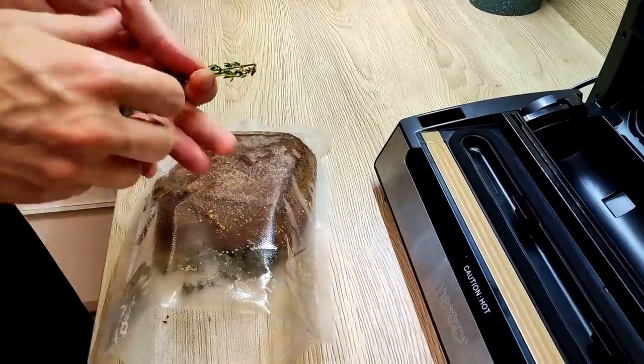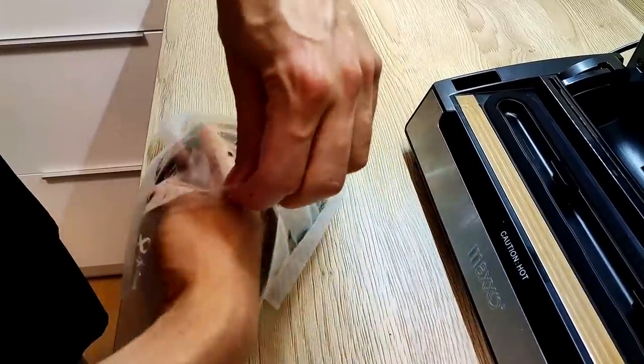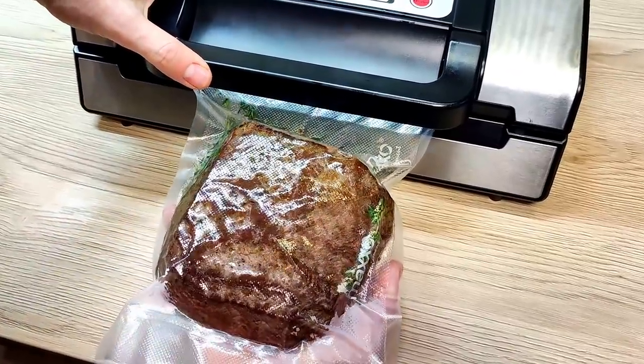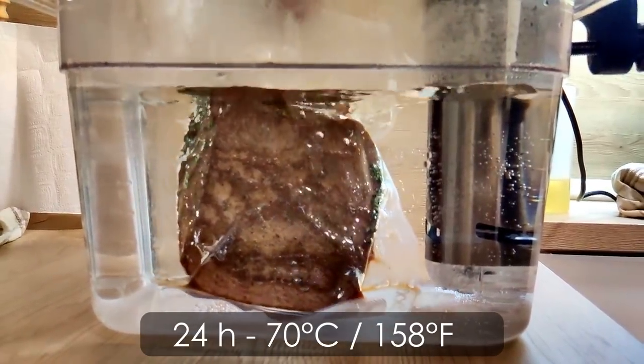Then I put the meat inside the sous vide bag with fresh thyme and I vacuum seal it. I'm gonna cook it for 24 hours at 70 degrees Celsius.